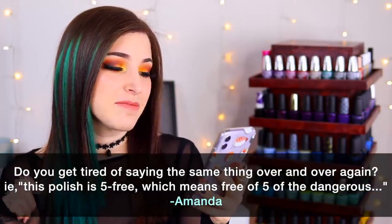Today's fun fact question comes from Patreon supporter Amanda, who wants to know: do you get tired of saying the same things over and over — like explaining what five-free means? This is actually a great question because I've always wondered if people notice I follow a similar script. To answer quickly: I actually do not get tired of it. I really enjoy it, and the reason is that I'm a very anxious person who thrives on routine, and having a formula for my videos makes me less nervous on camera.